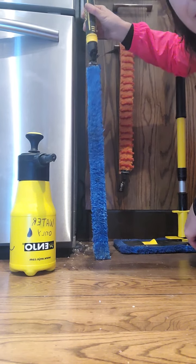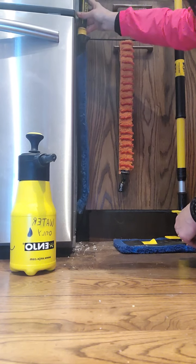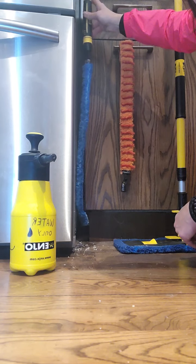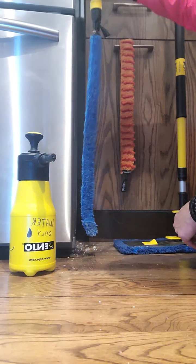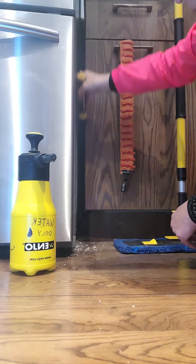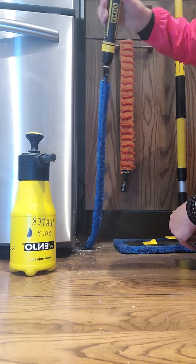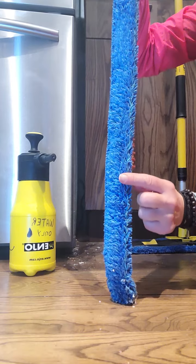Now let's wash this edging in here. What's really awesome about this tool is — see how I have a little bit of an angle — I'm able to get underneath the edging like this. I'm going to pick up the dirt first using the dry fiber, just to show you how much I can get off. I love it because I can slide it on one side, then turn it and slide it the other way to get all of that.